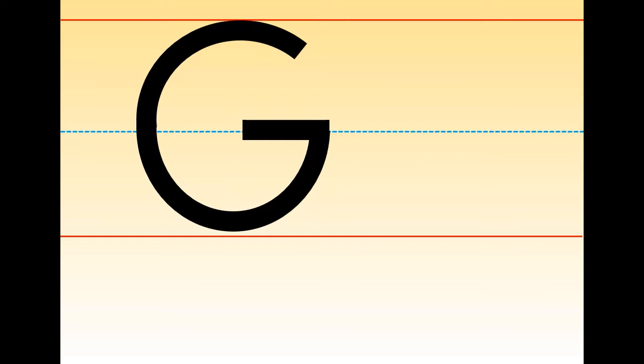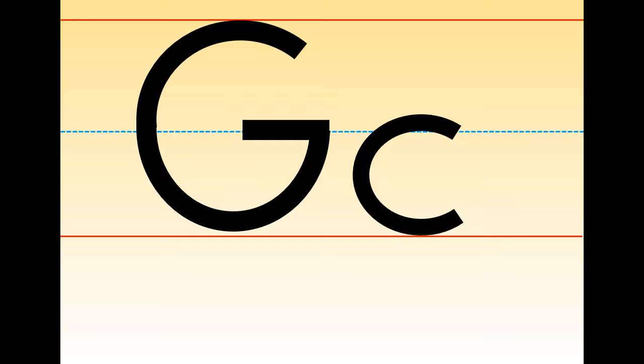For the little G, we start from the middle and make a curved line down and go back to the top. Make a straight line down and at the bottom make a curved line.